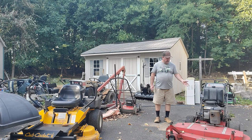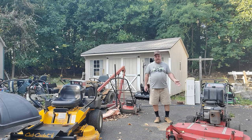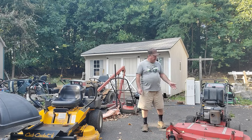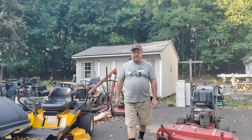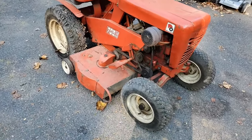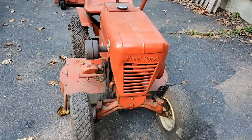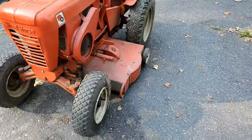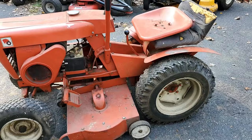We also got this X-Mark commercial walk-behind, a 48-inch — this is a really old machine. This needs an engine, needs a Kawasaki engine. Then the last thing that came in this week: this little Wheel Horse right here, a nice little 702. It even has a mowing deck on it yet, which is really hard to come by on an older tractor.